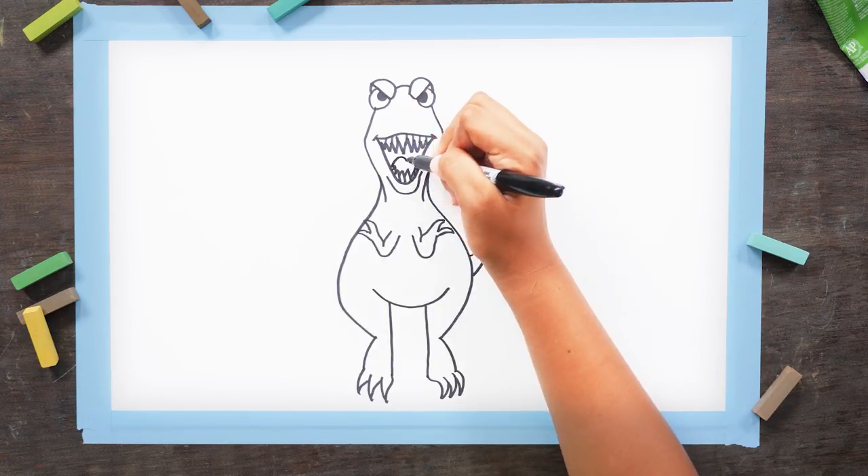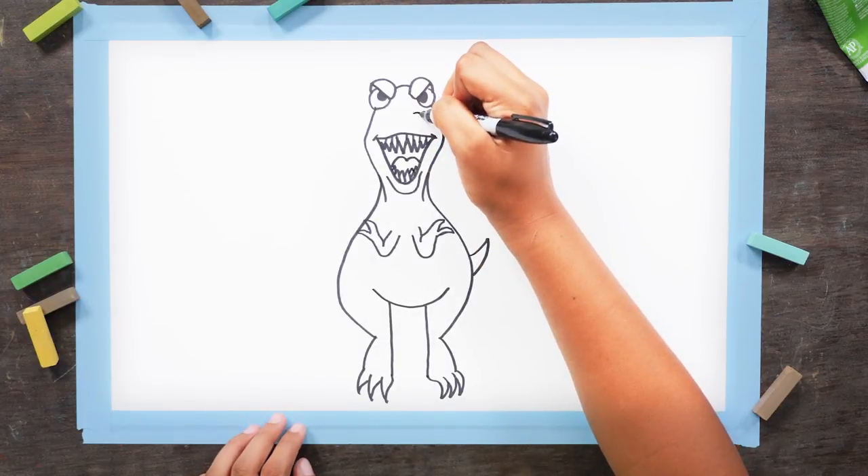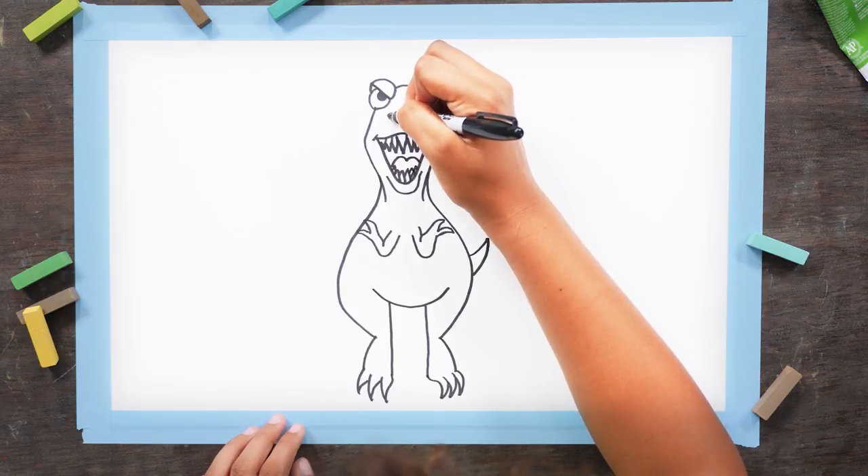Now let's give him a little tongue, right behind those bottom teeth. Let's make some flared nostrils above the mouth. Draw a little half circle and then one slightly bigger above it. And repeat on the other side.